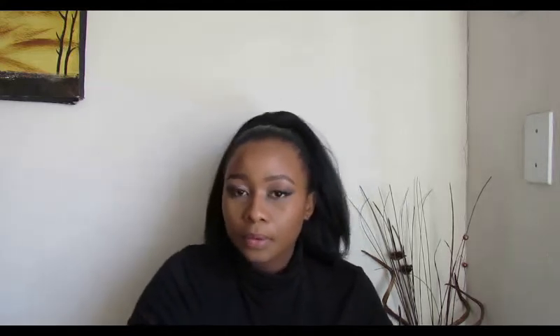It doesn't smudge or budge, but I do like to follow it up using the Essence All About the Matt Fixing Loose Powder. I've had this powder for a while now in my collection and it is a great fixing powder. It helps with setting the concealer to make sure it doesn't crease, and I just apply the powder everywhere I've applied the concealer to help it set.